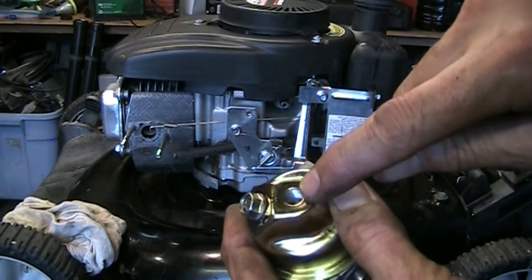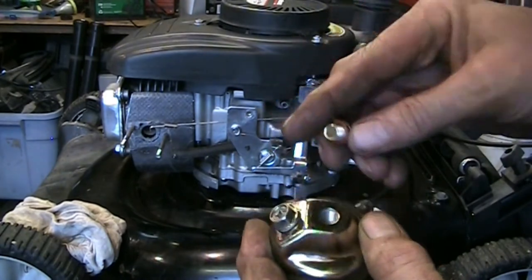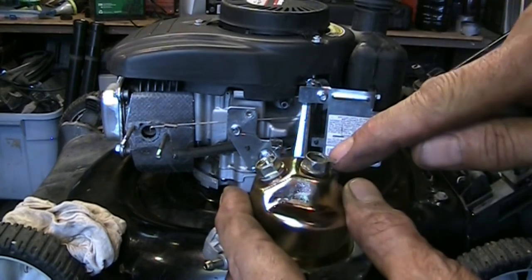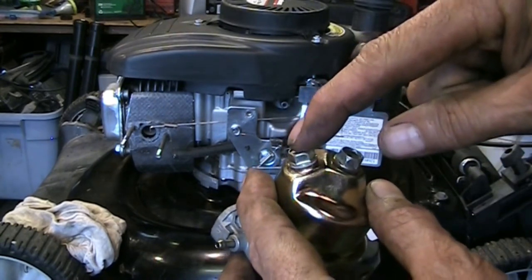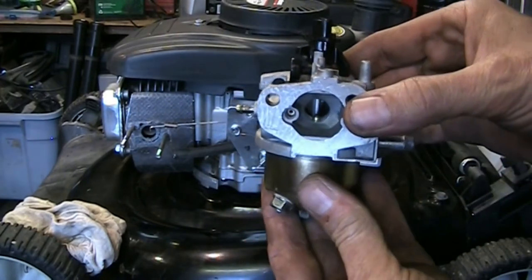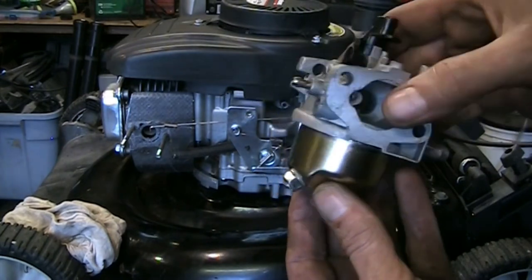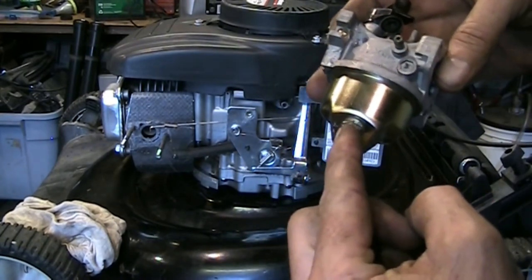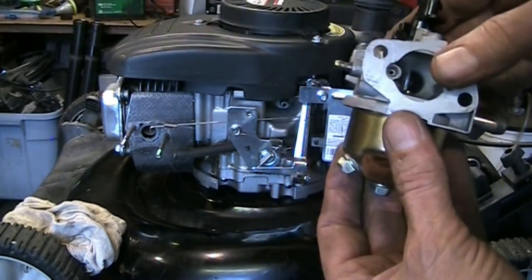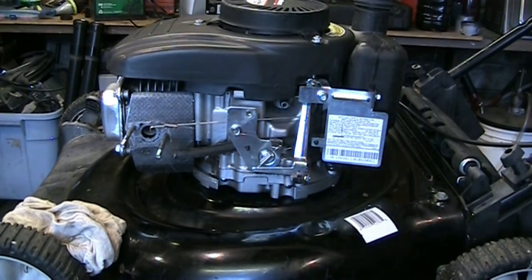On lots of carburetors this bowl bolt is actually the main jet, but on this carburetor it's just a blind bolt — just a bolt that holds it together. This is actually a drain, so you want this to be accessible. We're going to clock it so you'll be able to see this drain from the front of the machine and drain it out. We'll get that snugged up and then get it back on.